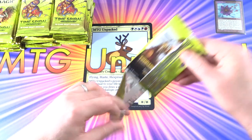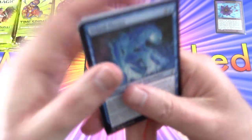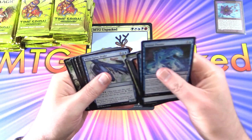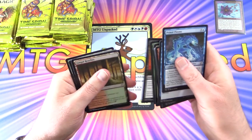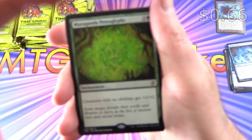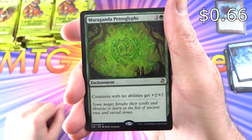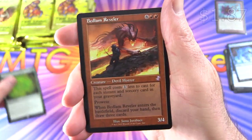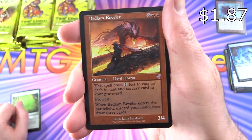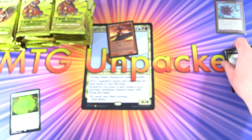We are going to be skipping over a lot of the content of these packs, going straight to the rares and then taking a look at the special borders on the old style cards. We have Muruganda Petroglyphs — an interesting one, never heard of it — and Bedlam Reveler, and a Spider Token.